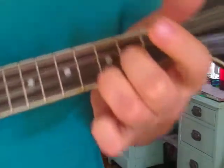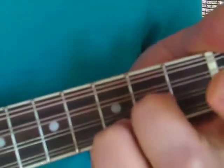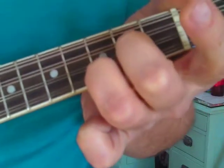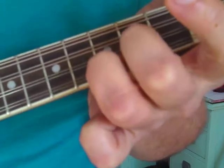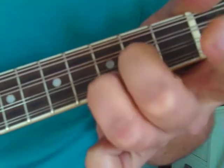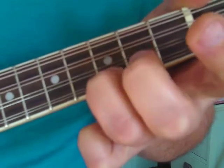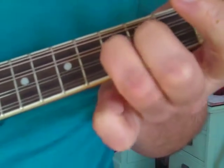Here's a cool thing: you can hammer on your middle finger to the 2nd fret on both chords.